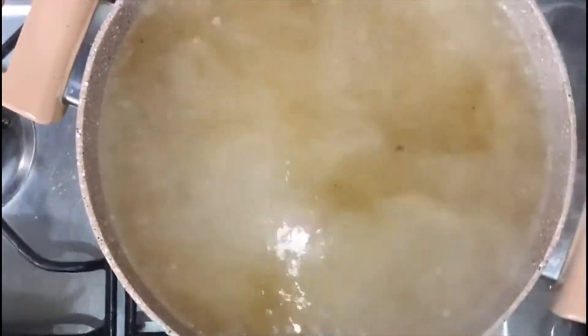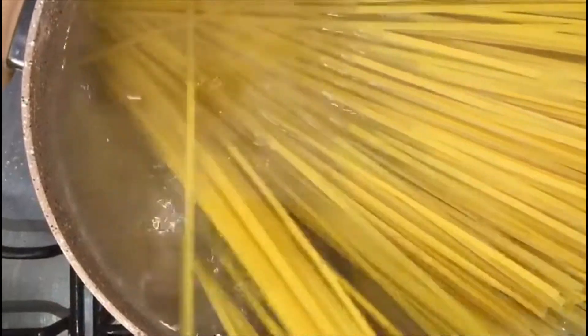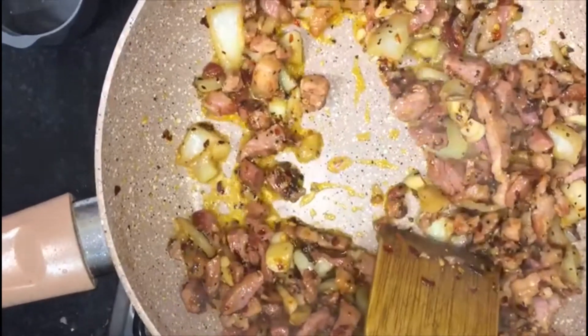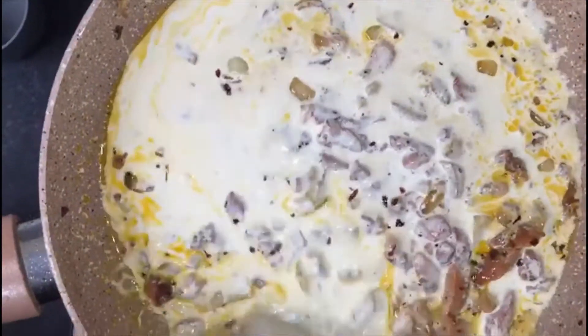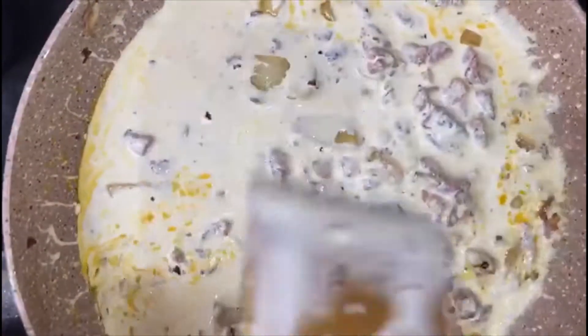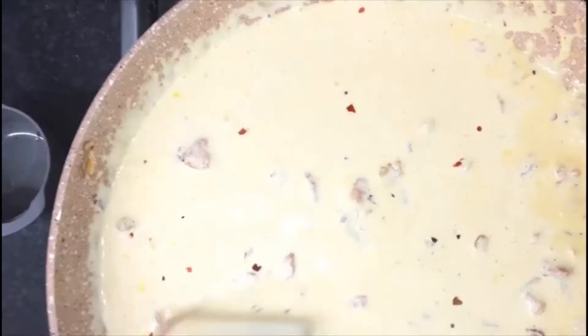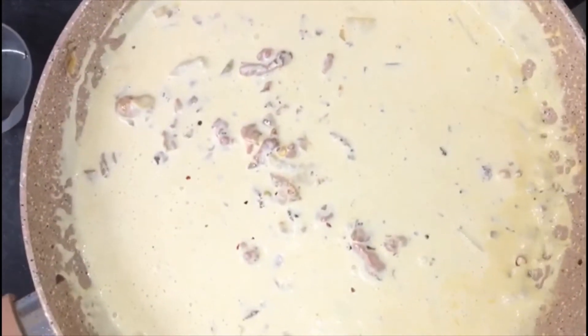I don't mind spaghetti, so I am going with salt. All right, black cream. I am going to add a little salt.